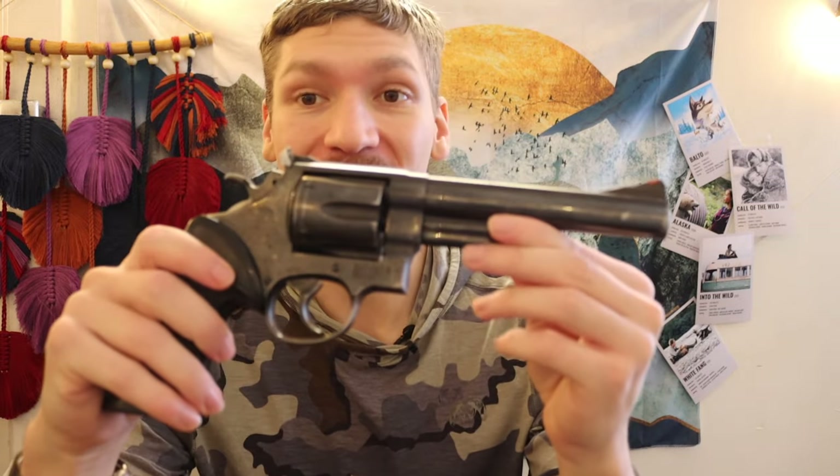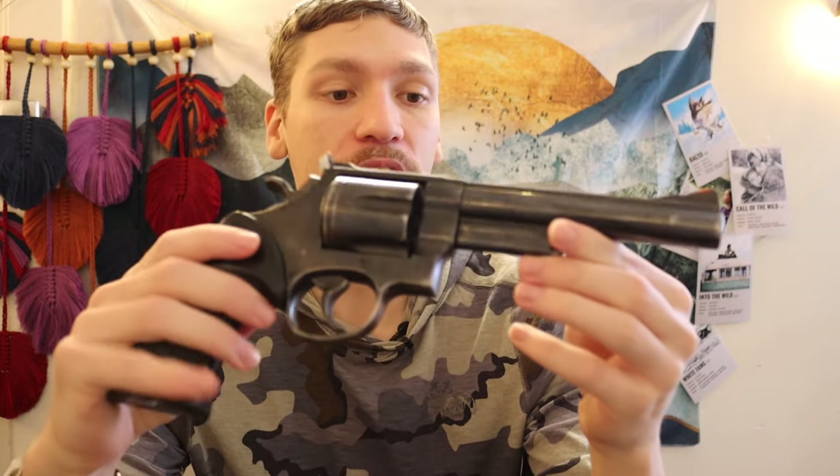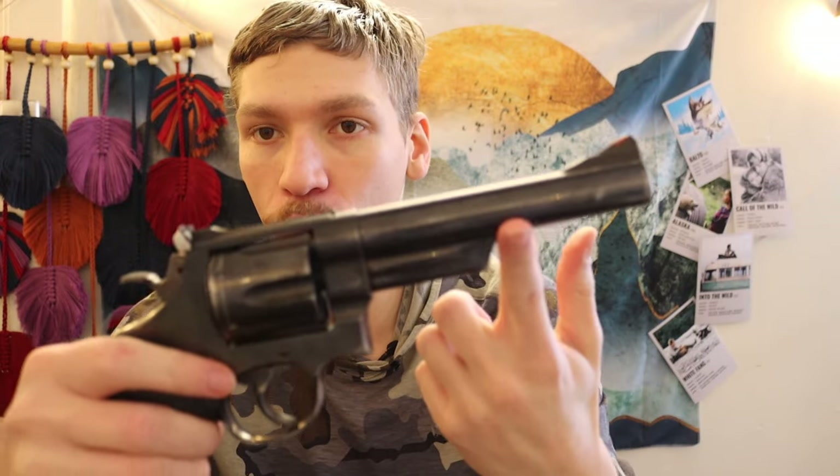First we're going to talk about my go-to hiking gun. I have more dedicated videos on this — this is my Smith and Wesson Model 29, a dash-3, chambered in 44 Magnum.